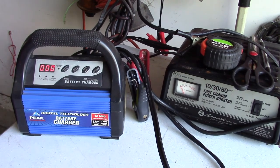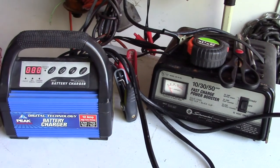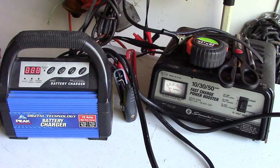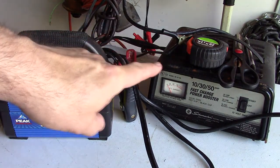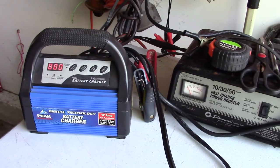I have other chargers, but they're bulky and they don't work that well. One is an analog charger that'll just overcharge your battery. Another is a computer charger that seems to be very sensitive to anything off on the battery, so a lot of times it'll get faults.